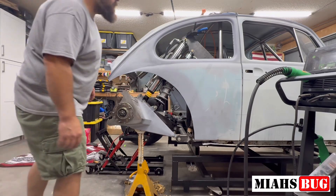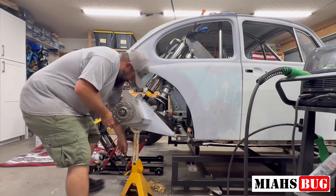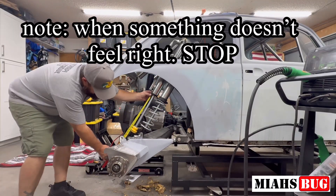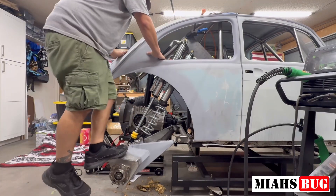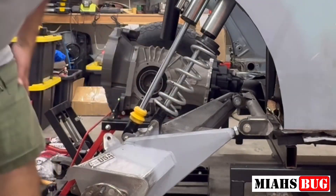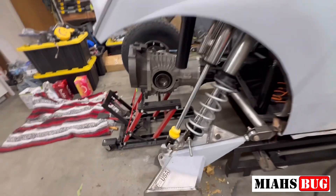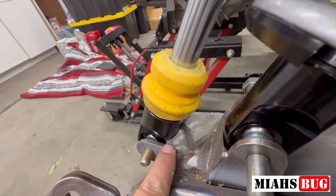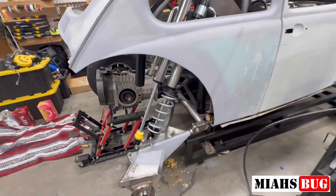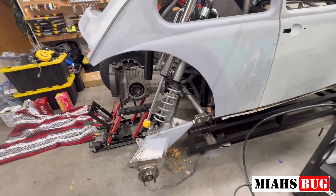All right, here we go - the first droop. My shock actually interferes right here - I'm going to have to clearance this out, and I think that's why it's not drooping out all the way. I should have another half inch to go. I'll clearance that out and make sure I've got plenty of room. It's too bad I scuffed these things up, but not a big deal - it's an off-road car.